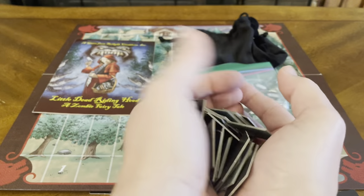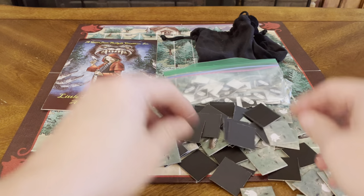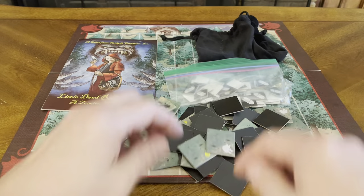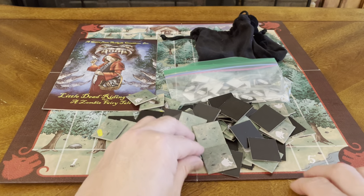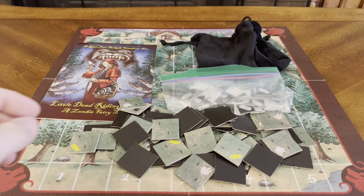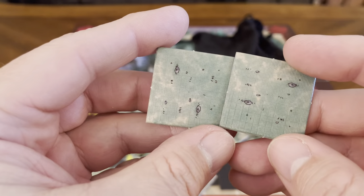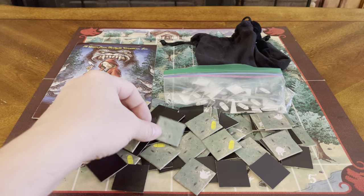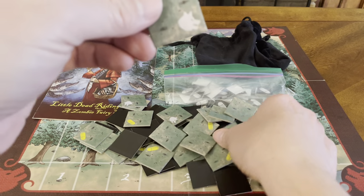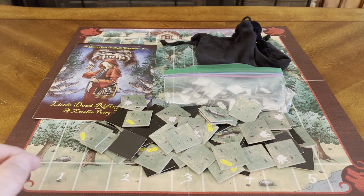You get a whole mess of these tiles in the box. The three main types are: you're being blocked, there's a walking path, your bullet one, your wolf one, and your block path. So those are your four tiles — with one being an empty space as well.